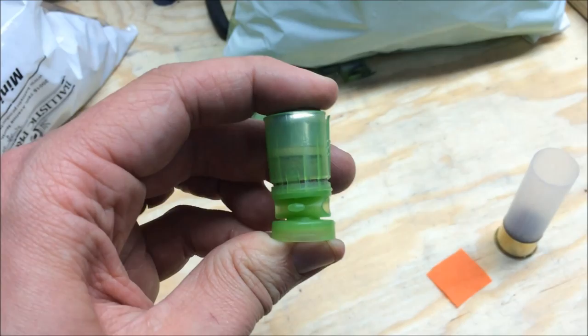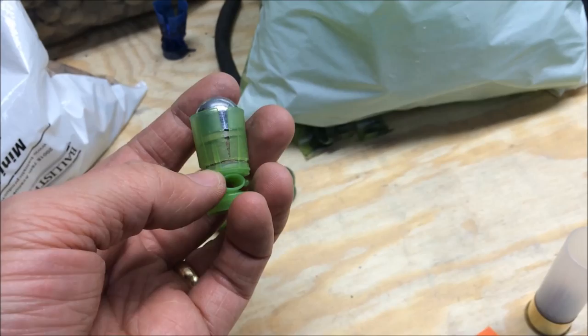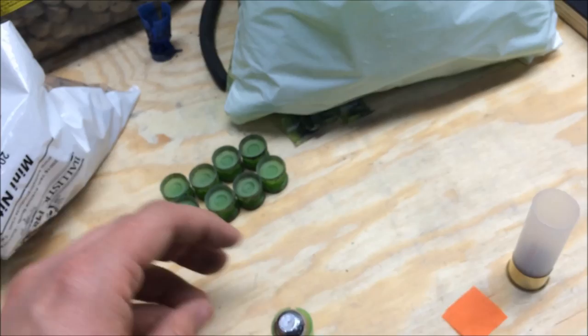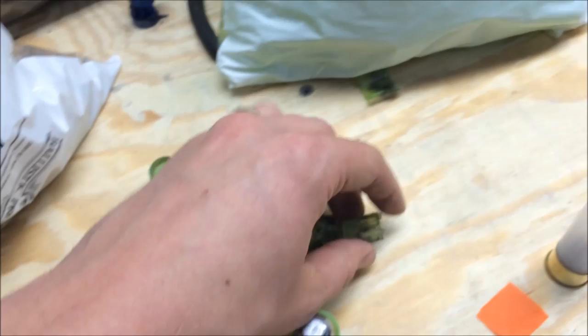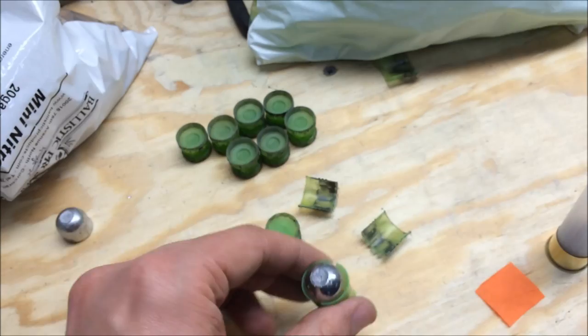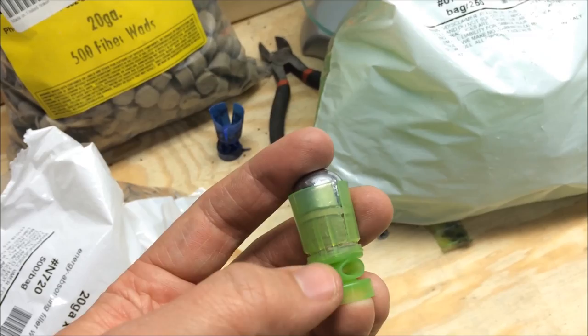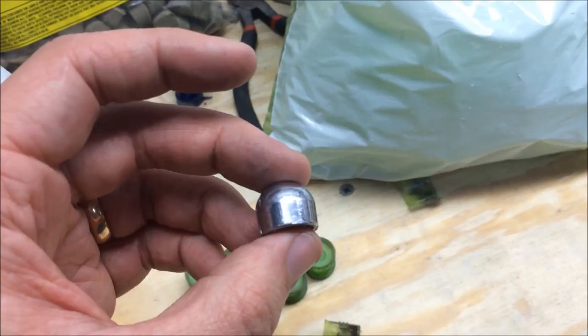In the process it breaks off the bottom part around the base, which is important. Here are some fired bases I recovered — you can see there are no petals on them anymore. What happens is the petals are perforated on the bottom and they just break clean off, which is great. The base goes down the barrel in one piece, and when it comes out the petals just fly away. You're left with just the slug.